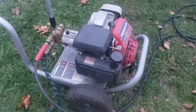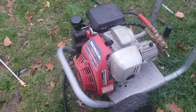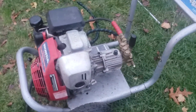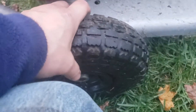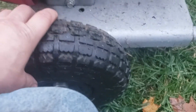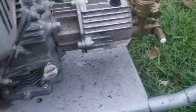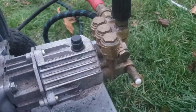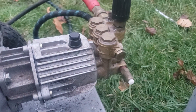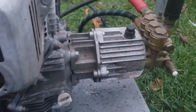We got this pressure washer in — it initially showed up because it was leaking water according to the owner. The tires were severely flat, but I put some air in those. There are tubes in them, which is kind of surprising. I replaced the o-ring, got it back together, cleaned up the carburetor, and got it running.